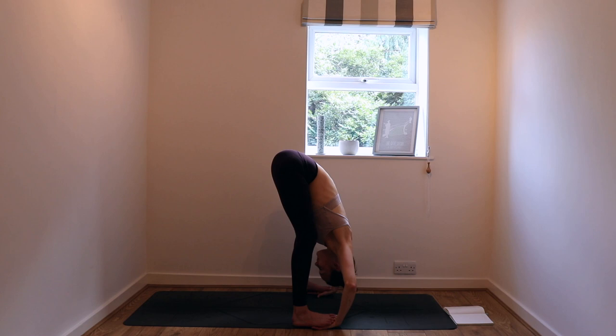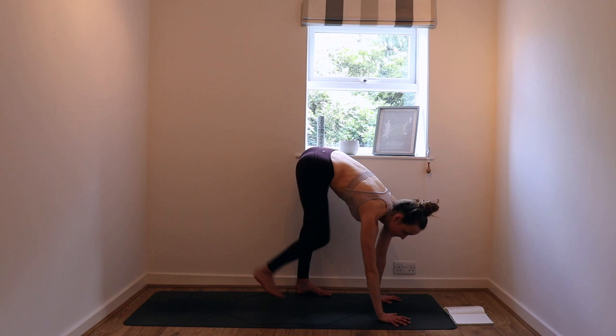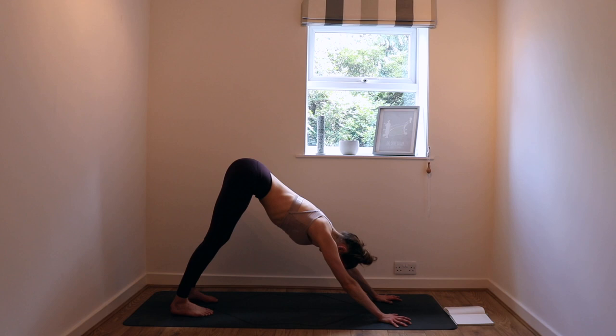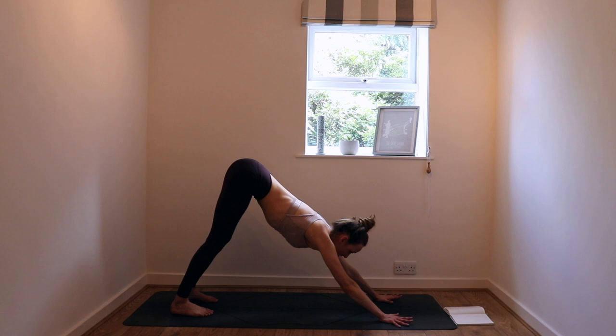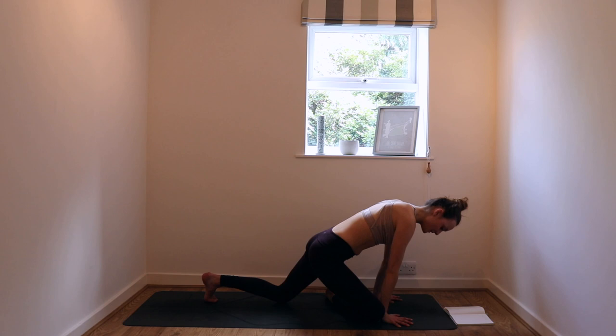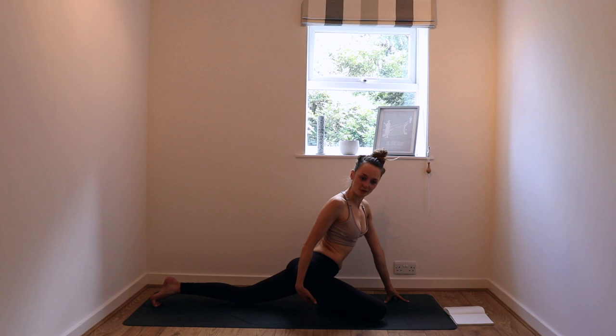One more inhale, and then nice and gently on your exhale, release the hands one at a time. Plant them back down and just step into a downward facing dog. Wiggle it out for a second — or maybe you just want to find stillness, and that's okay too. Root down. Find a sense of home in your downward facing dog. On your next inhale, bring your gaze to your hands — we're going to come into pigeon on the right-hand side. The right knee comes to the right wrist and that right leg finds its diagonal across the mat. The knee is wider than the right hip as the left leg extends out behind.